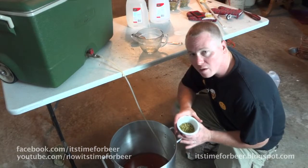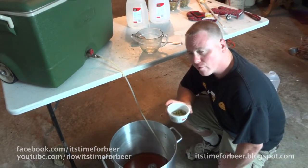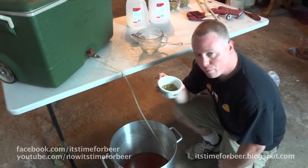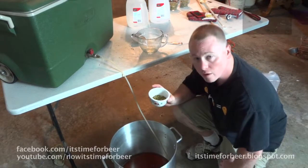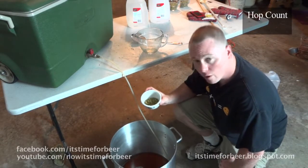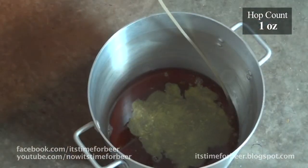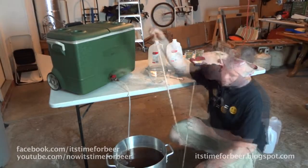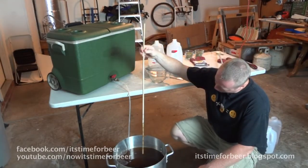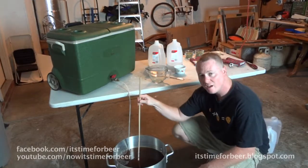I'm going to change something up just a little bit here — something I've never done before. I believe it's called first wort hopping. I'm going to put one ounce of Magnum into the pot while it's actually sparging off. Sparging is done. I got my stick marked for this particular pot. Let's see how much we got — seven and a quarter gallons.